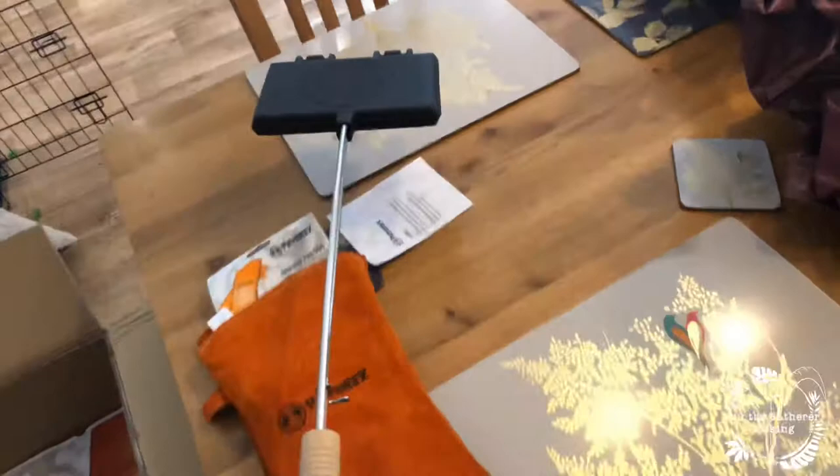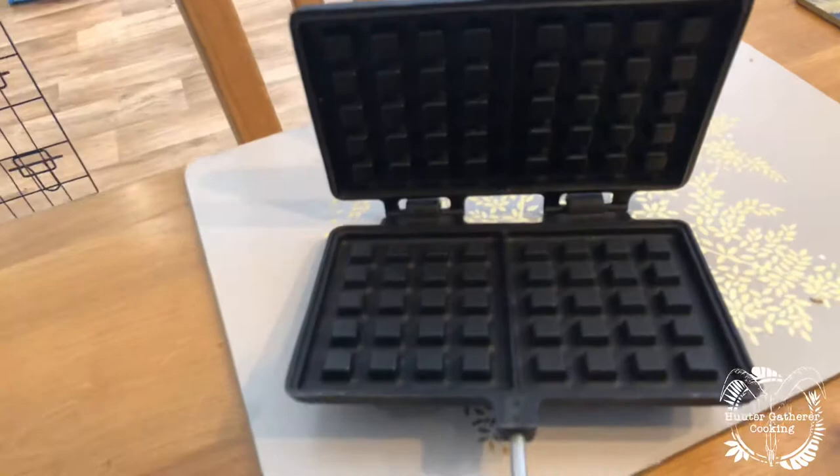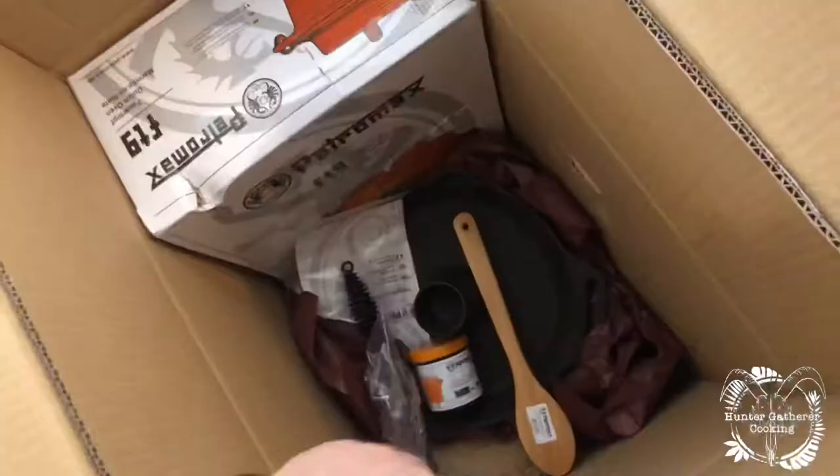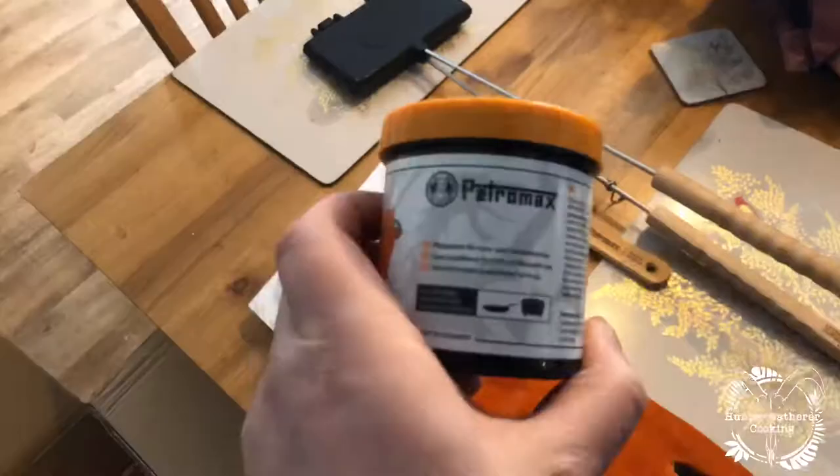Oh, how cool is that though! What's that — a little waffle maker, sandwich maker? God, that really does weigh an absolute ton. Oh my god, so heavy — proper cast iron. We've got a little spoon. We've got some — it's all in German, where's the English? It's for the cast iron, so it's some kind of cast iron care.